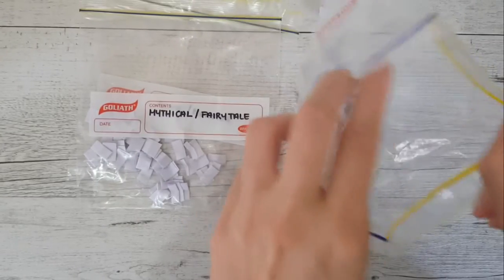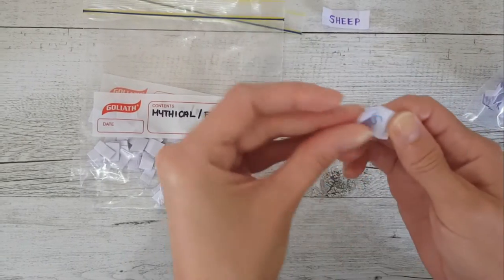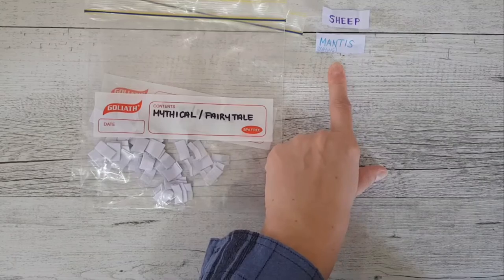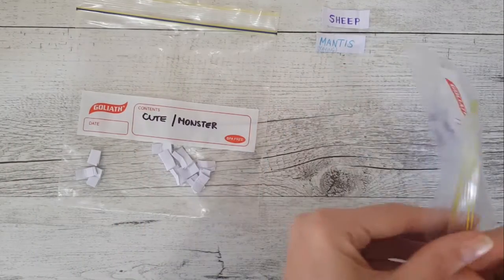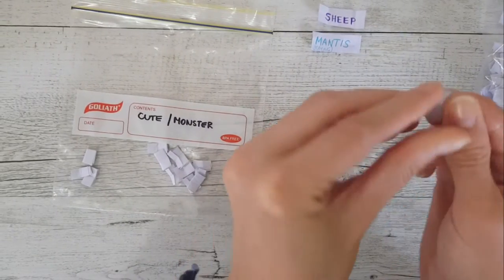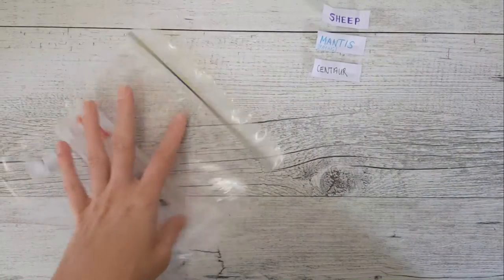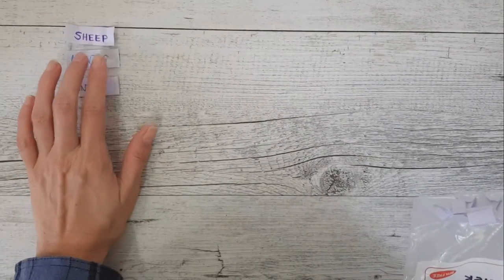What is going to be combined with this sheep? A praying mantis! I was actually thinking of this one the other day, so I was wondering when it was going to rear its ugly little head. And what mythical fairy tale element is this animal going to have? Hopefully nothing really crazy — a centaur.